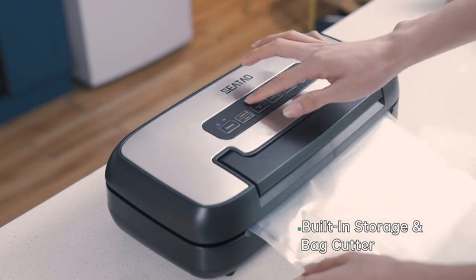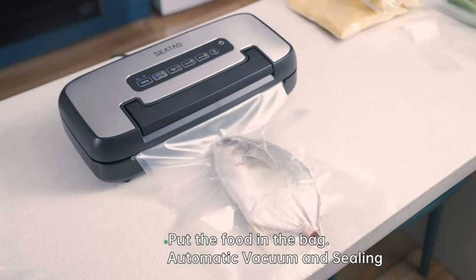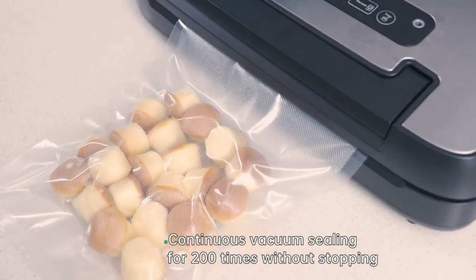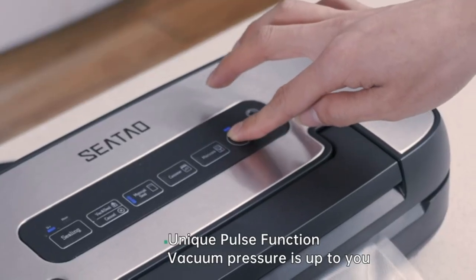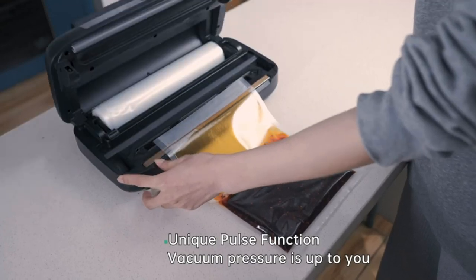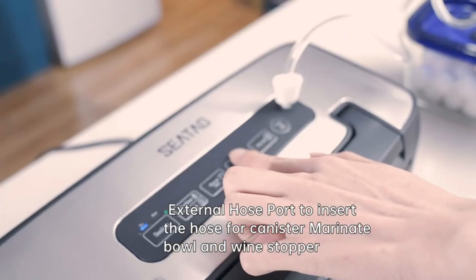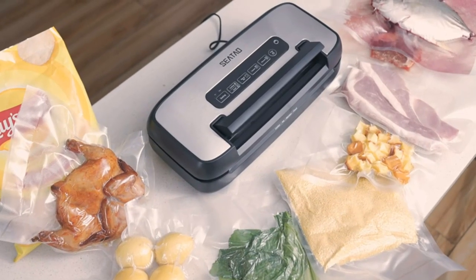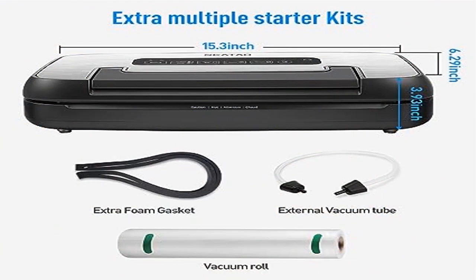It does not apply to all vacuum bags but can seal double-sided embossed bags, single-sided embossed bags, and folding bags. Compared with other brands' one-to-three-year warranties, CTO offers a five-year warranty. Machine problems within two years are handled by return or exchange, with 24-hour prompt customer service resolving any problem within four hours.